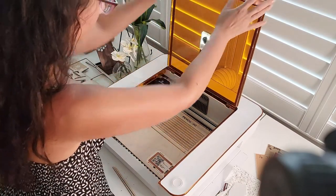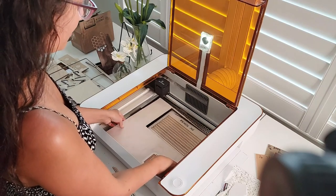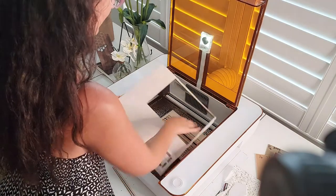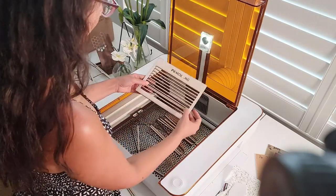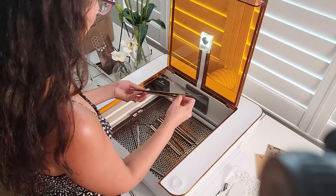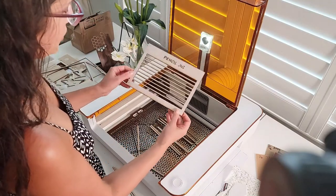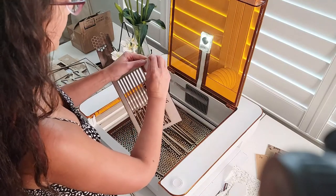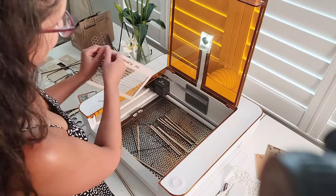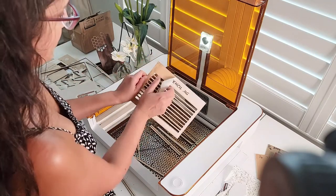The machine is done cutting. We're ready to pull out our jig. There it is — our pencil jig. All we need to do now is take the masking off, clean up the Glowforge, and then we're going to put this right back in with some pencils.